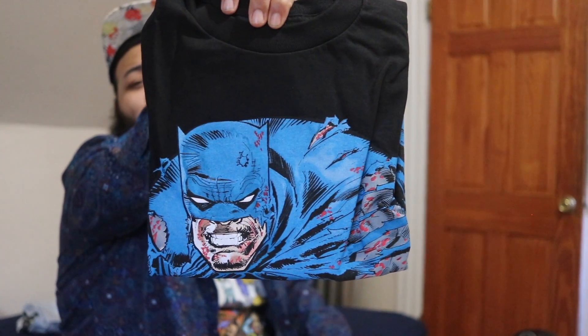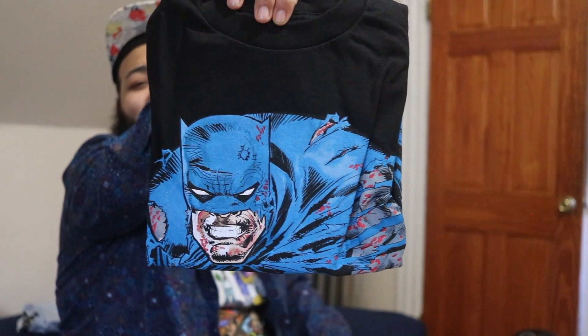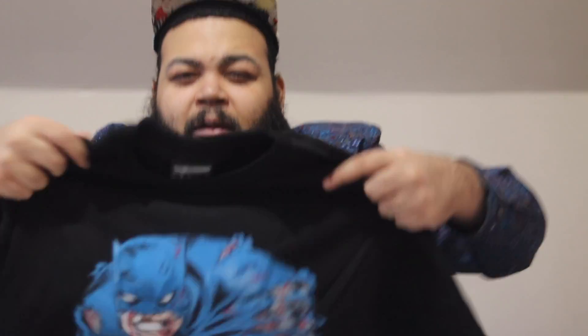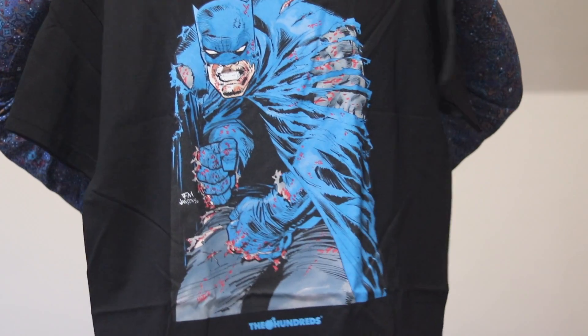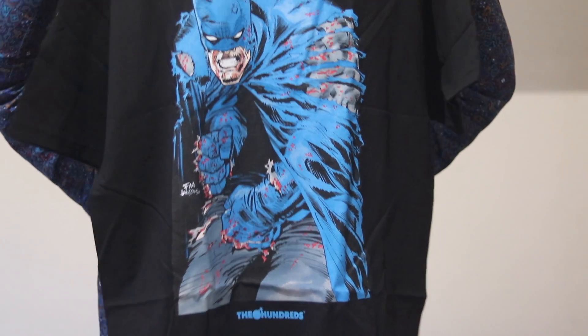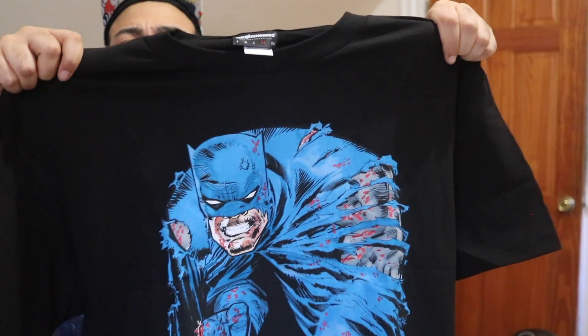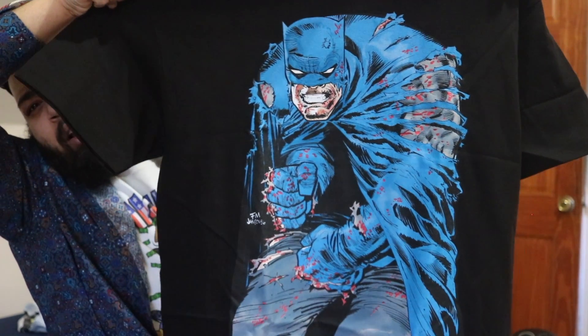I just took it out of the package, I'm gonna show it to y'all. Y'all see that? Beautiful, right? That's Batman, man. This is the shirt right here, I opened it up. That's that fire — The Hundreds x DC Universe, oh my god. Get your inner nerd on, man. This is that drip, Batman looking raw and gritty. Y'all see that fire, y'all see The Hundreds logo.